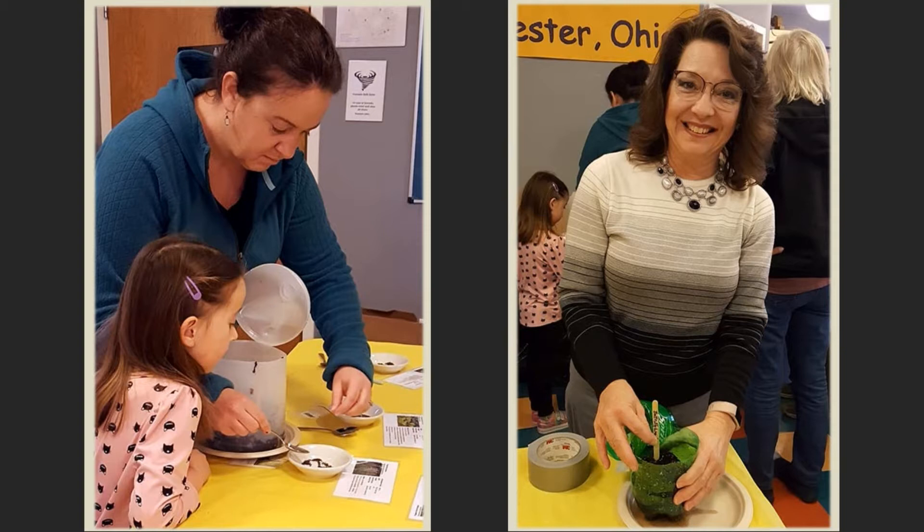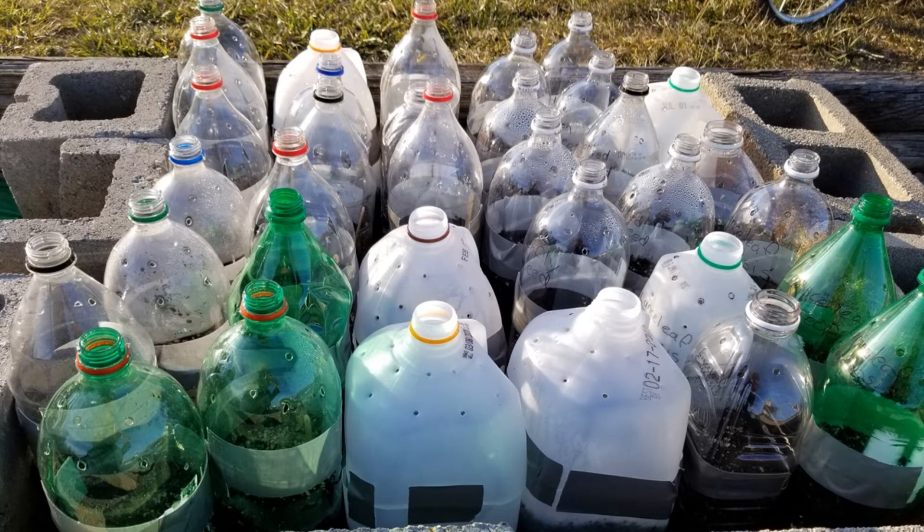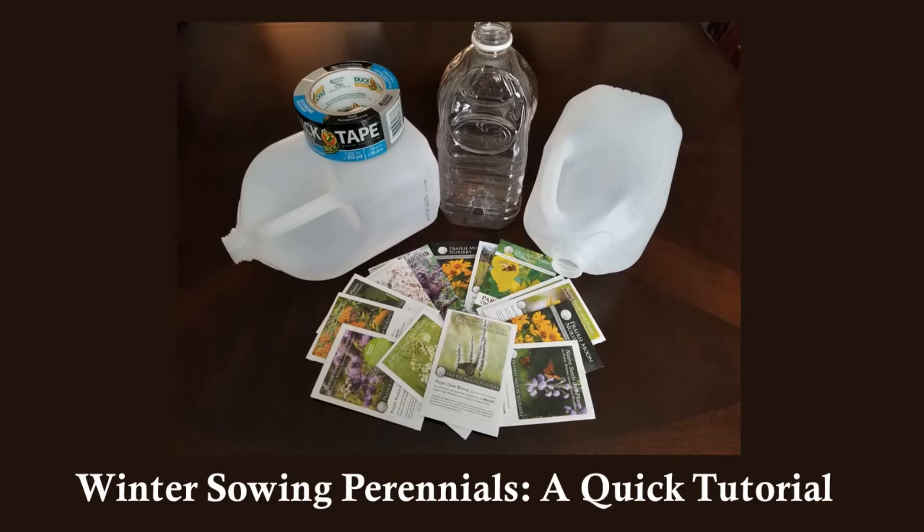A few hundred of our plants were grown using another easy technique called winter sowing. 2020 was the first time any of us had tried this method and we had a lot of fun with it. With the winter sowing method, seeds were planted in carefully prepared plastic jugs and put outside for the winter. The jugs acted like little greenhouses. This popular method is taught by Trudy Davidoff of winterstone.org. Our last video was a 10-minute tutorial all about this method, which we have really enjoyed.